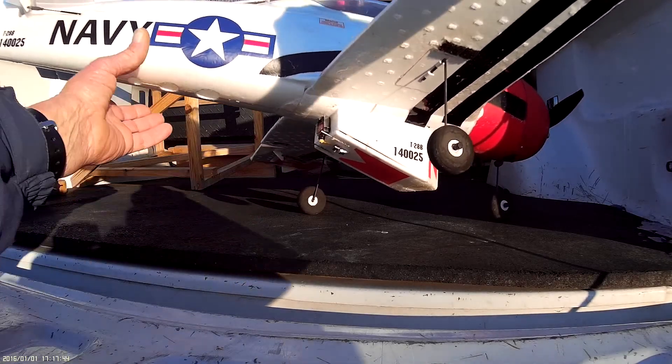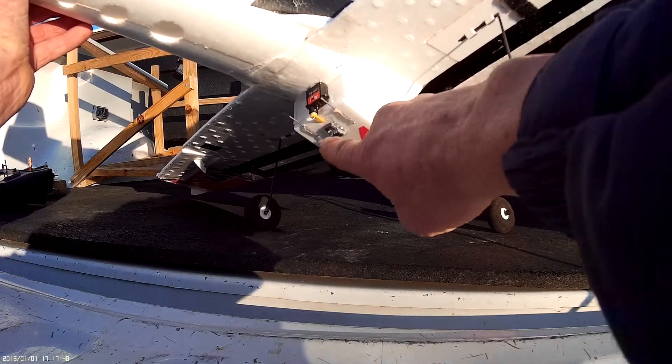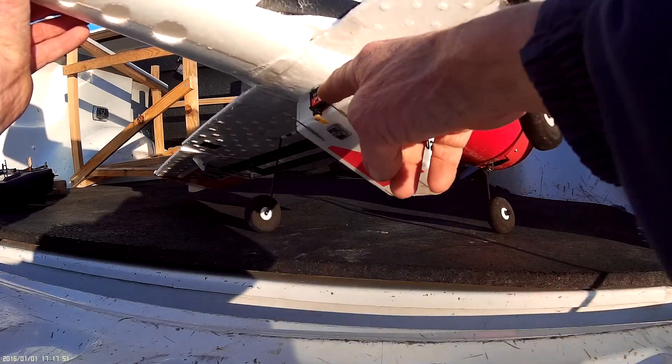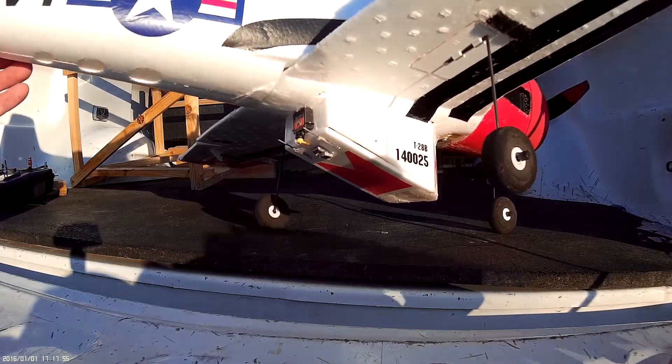I've got some added weights up underneath the plane there on the door to help it drop down further. And these little bars help me open the door when it's upside down. Let me show you how this thing is going to work.